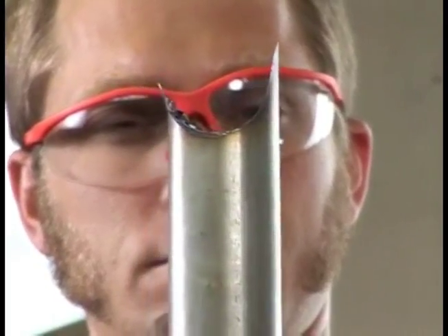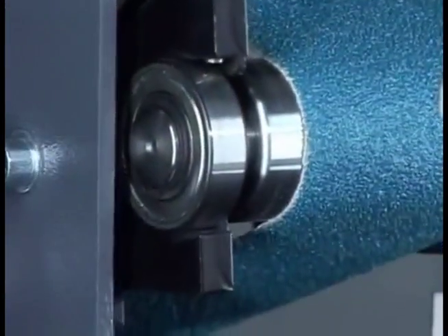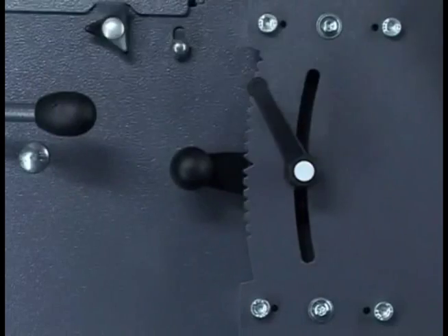If the radius is not centered in the workpiece, as in this case, adjust the contact roller by releasing the rocker lever, adjusting the roller as needed, and re-tightening it.